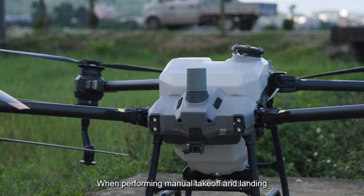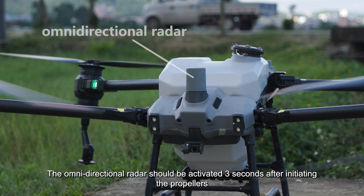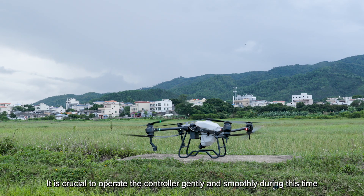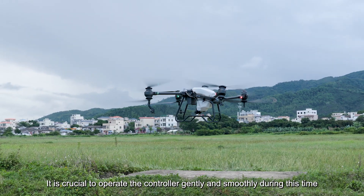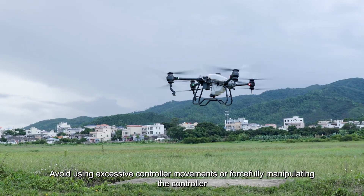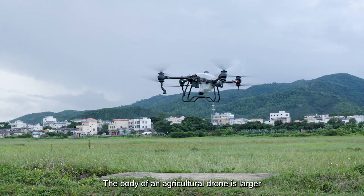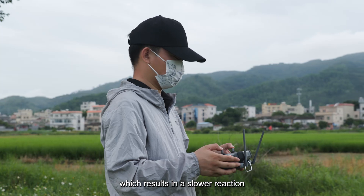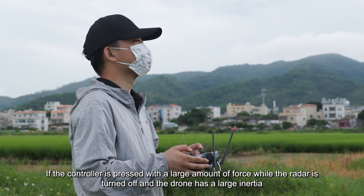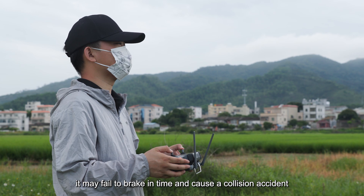When performing manual takeoff and landing, be cautious. The omnidirectional radar activates three seconds after initiating the propellers, so operate the controller gently and smoothly during this time as the radar is temporarily off. Avoid excessive or forceful controller movements. Agricultural drones have a larger body with slower reaction and high inertia, meaning a large control input while the radar is off may fail to brake in time and cause a collision.